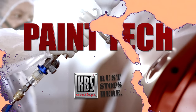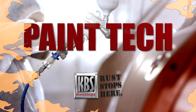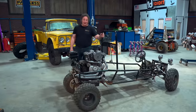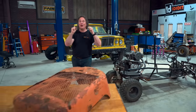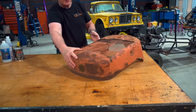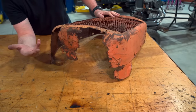And now, Paint Tech, brought to you by KBS Coatings — rust stopped here. There's one four-letter word that truly describes the trials and tribulations of working on cars and trucks, and that is rust. Because this stuff is so destructive, it can take a nice piece of metal and turn it into a total piece of junk in just a short period of time. And a lot of times you don't even know it's going on until it's too late.